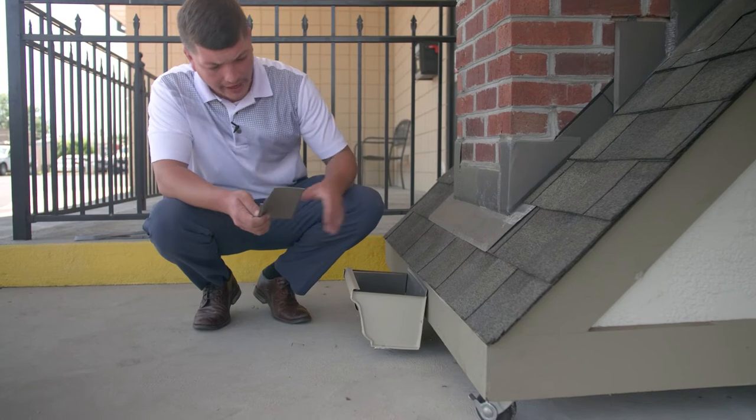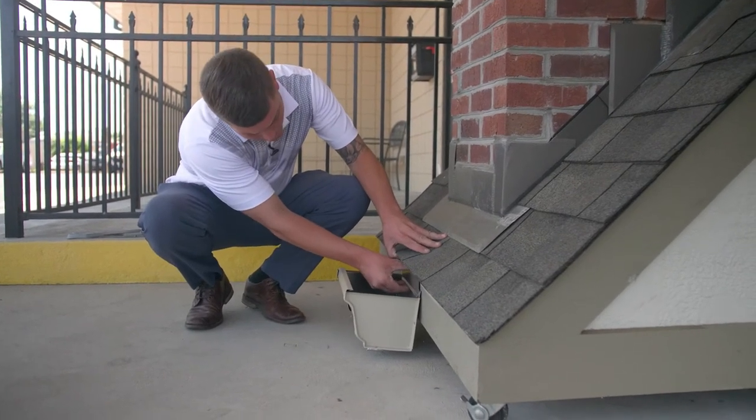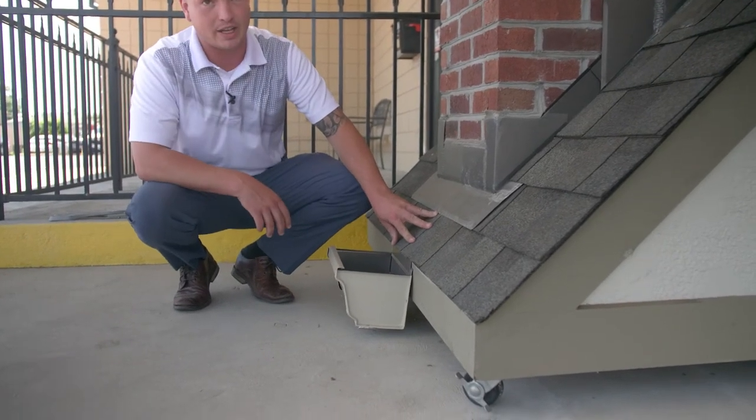So this piece of metal is designed to be installed underneath your roof system — most often with ice and water shield on top of it — to close that gap, just like that.